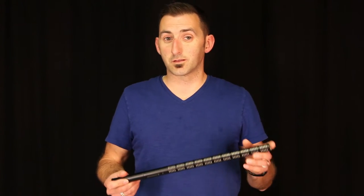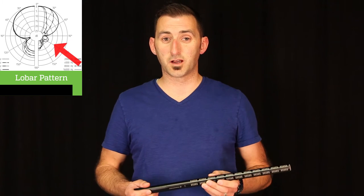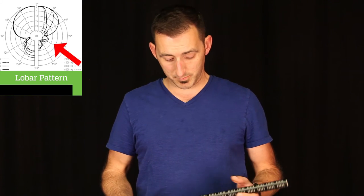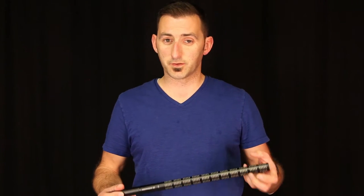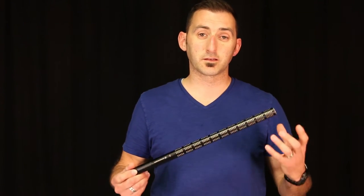The pickup pattern of shotguns as a whole is always very unique, and even more unique per make and model. In some of our previous reviews on shotguns, those started out with either a supercardioid or hypercardioid characteristic. The ME67, like most long shotguns, has a lobar pickup pattern from the jump. That capsule is positioned here along these interference tubes, which makes it extremely directional.